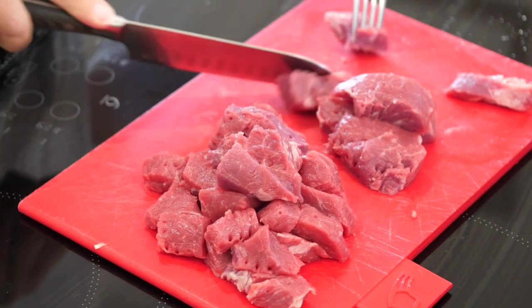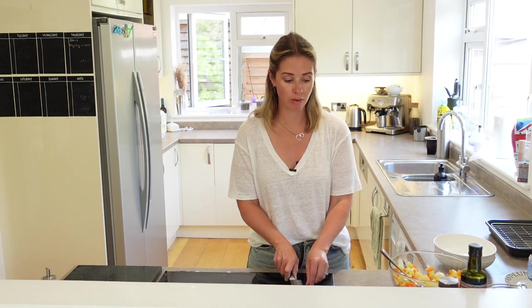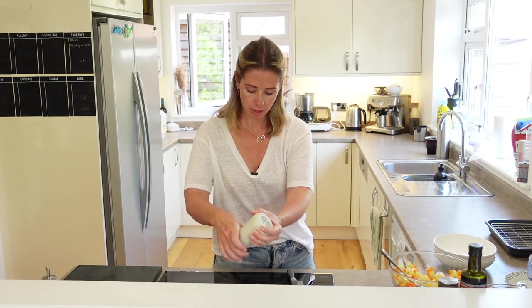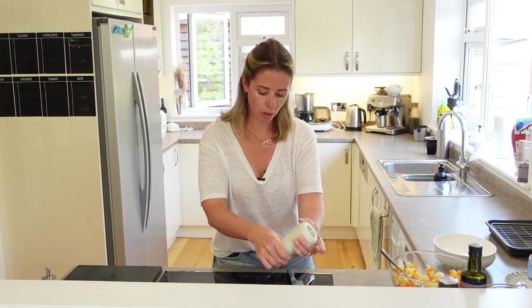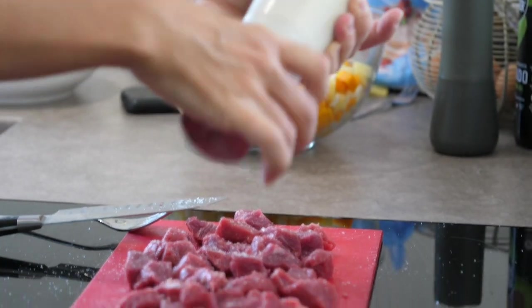Now that the steak is cut up, I'm just going to lay it on my chopping board and pop some salt over the top — this is just going to bring out all of those nice flavors in the steak. I'm now going to get out of the fridge the shortcrust pastry that I made a little earlier.